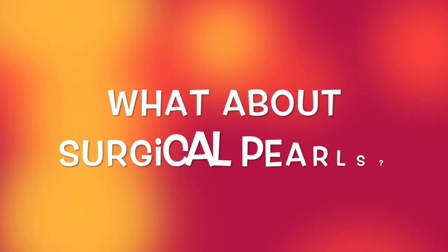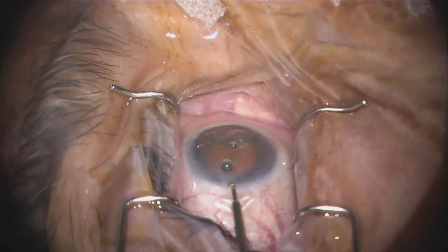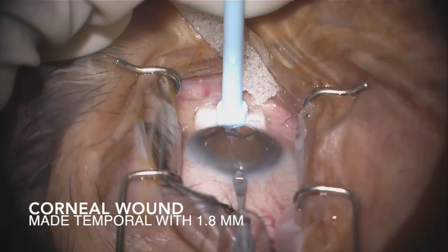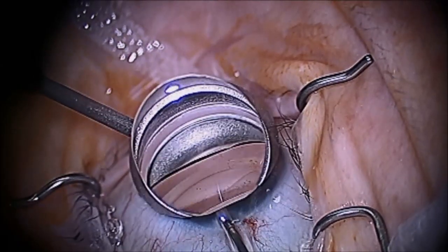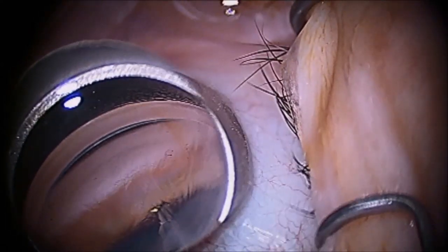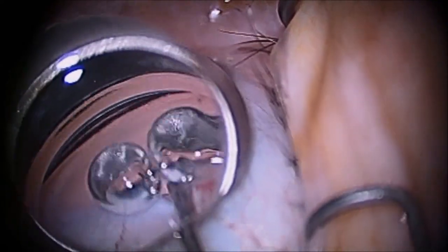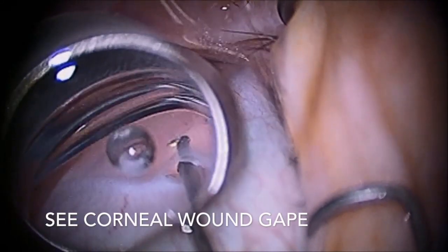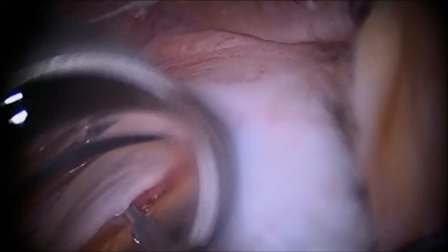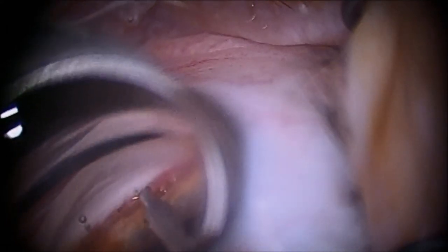Now, some surgical pearls. One pearl is that if you choose to do a combined Trabectome and cataract surgery, it is best to do the Trabectome first. The fluidic system works best to maintain the anterior chamber when the 1.8 millimeter corneal incision is used. If a 2.2 millimeter or greater corneal wound is made first for the cataract surgery and the Trabectome handpiece is used in this larger incision, there will not be a good seal around the handpiece and fluid will leak out, causing a shallow chamber, corneal folds, reflux of heme when the TM is penetrated, and a poor view. This makes the surgery much more difficult.